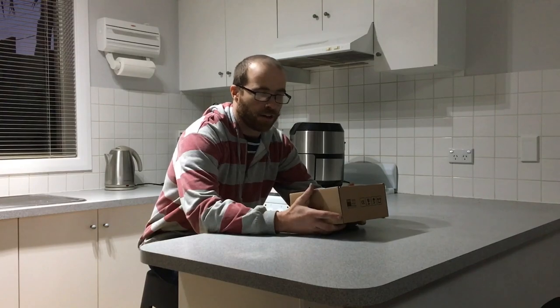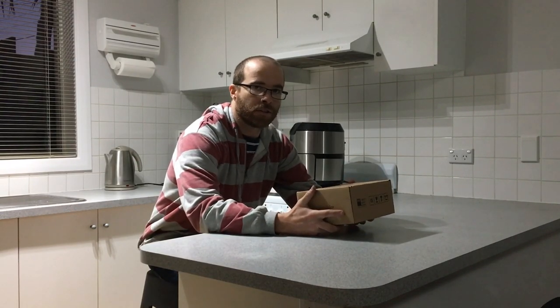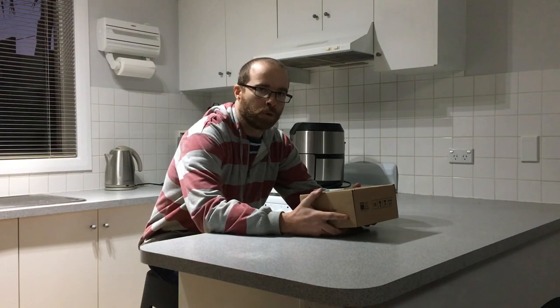G'day, it's Dash. I just got a new Ironed Cable modem that I'm holding right in my hand. As you know, Ironed Cable, formerly known as 'with cable', is only available in Geelong, Barrow, and Mildura.